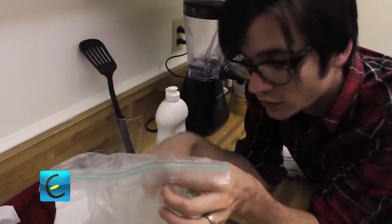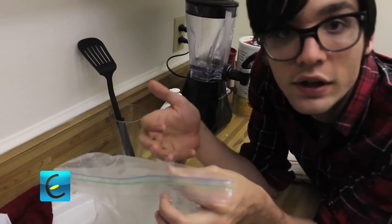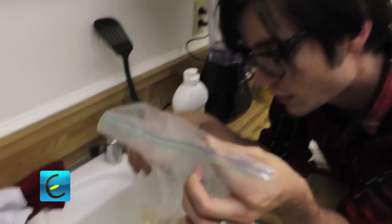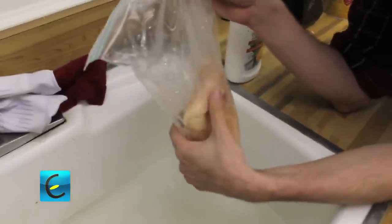Frozen chicken — put it in a bag and thaw it for about two hours. It's gonna thaw on the outside first, so don't let that fool you. You don't want to start cooking it when it's thawed on the outside but frozen on the inside, because then it'll overcook the outside while the inside is still frozen. So you're gonna wait for it to completely thaw and check to see if it's firm.